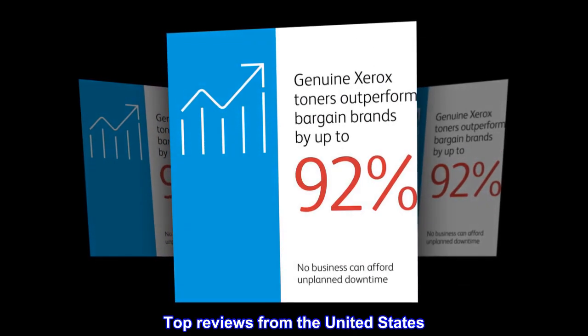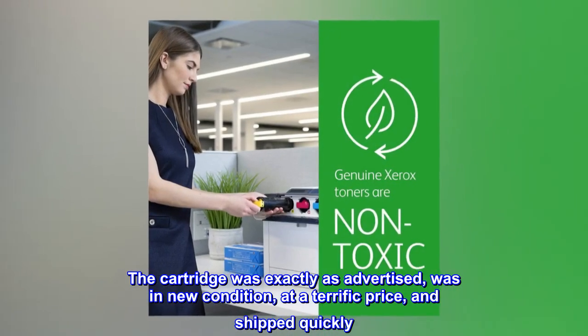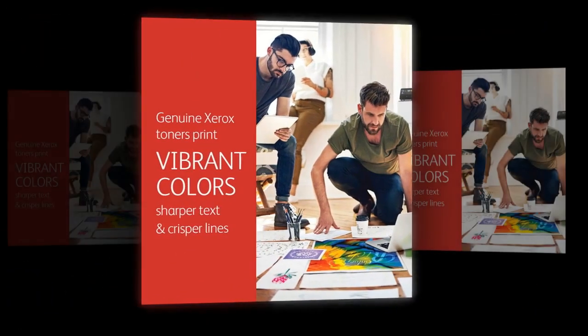Top reviews from the United States. Excellent deal. The cartridge was exactly as advertised, was in new condition, at a terrific price, and shipped quickly. Would buy from this seller any time. Full marks.